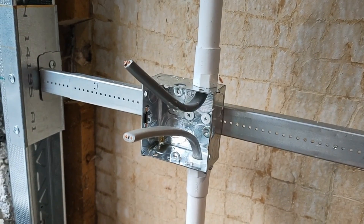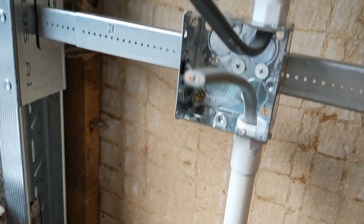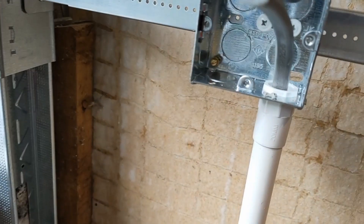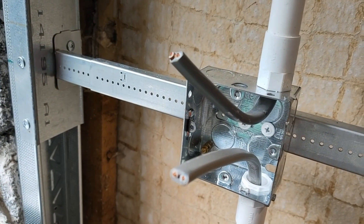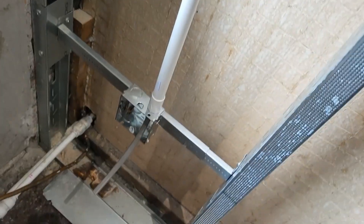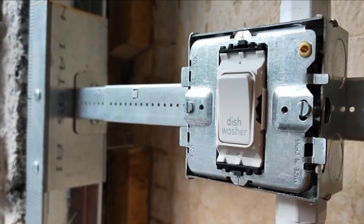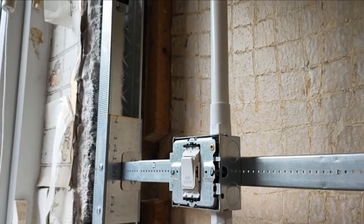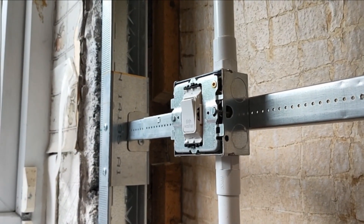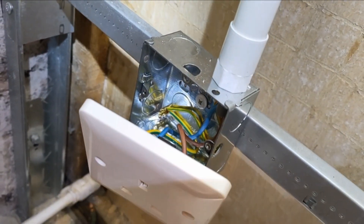This one is a little bit simpler - we've only got one switch to put in here in a single socket, so nowhere near as many cables. We'll run the supply CPC to the back box, then run a fly lead to the bracket, and connect the load cable CPC to that to give us earth continuity right the way through. There we go - the dishwasher plate and socket are on, that was reasonably straightforward. We just need to get the single socket on and then do the continuity test to make sure it all works.